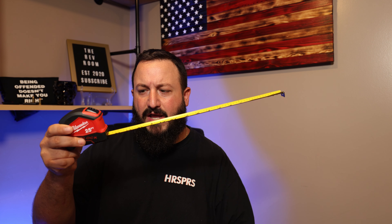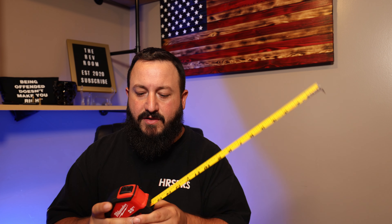This particular one is what we're going to talk about today. With the auto lock, you just pull it out and it auto locks, press the button on the top and it retracts — super awesome and convenient. I know some people aren't into the auto lock and would rather have it go out and come back in immediately.